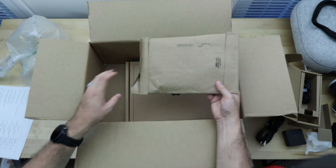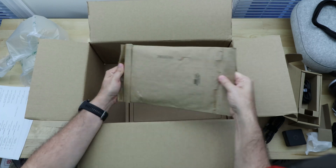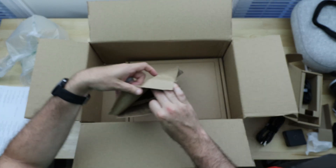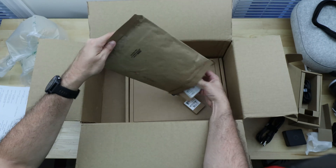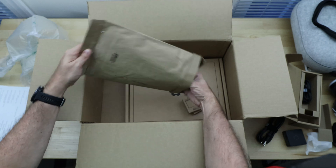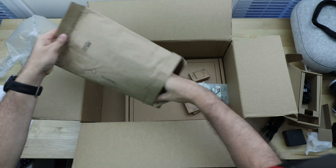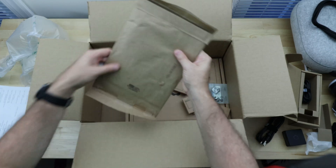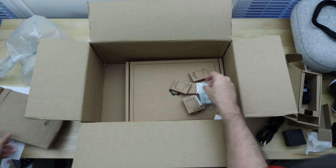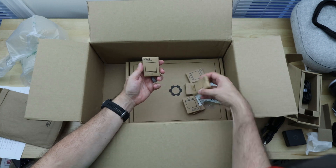I like that everything comes in what seems to be reusable-type packaging. These are all recycled cardboard packages and that's nice to see — I don't need a bunch of printed plastics.